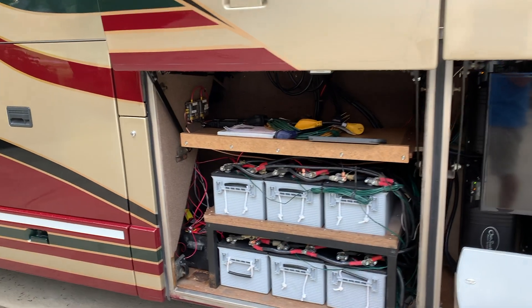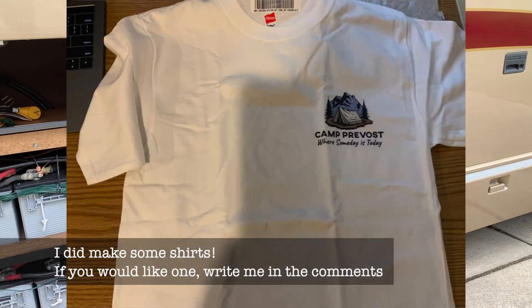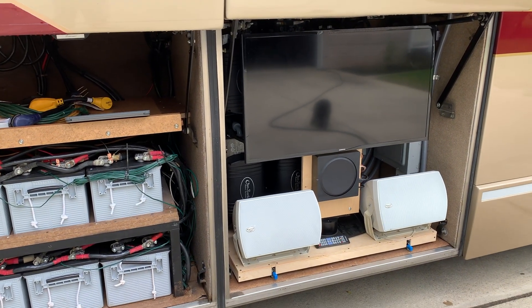Hey guys, it's been a while since I made a video. I ended up getting this redone and we took off and went to Yellowstone and a bunch of other places. I ended up getting it to work, but these inverters back here — I'm going to go ahead and replace them.